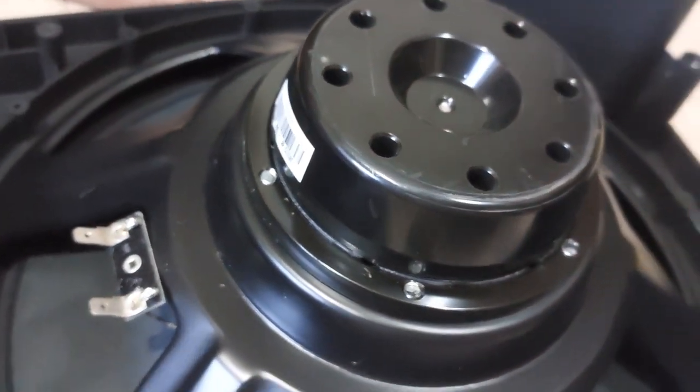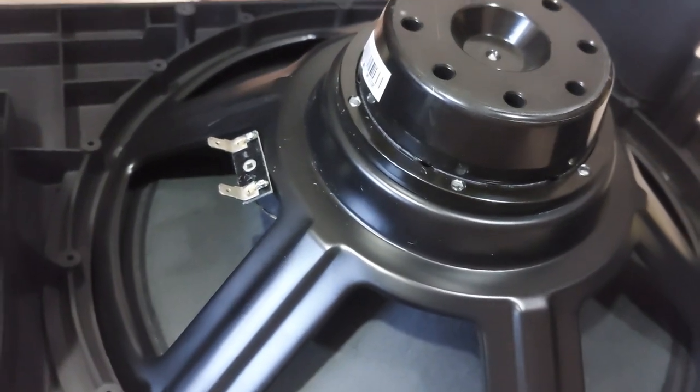For the neodymium woofer — it sits right there. It's pretty self-explanatory.